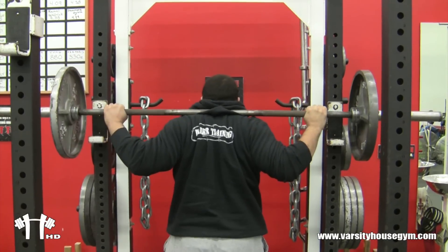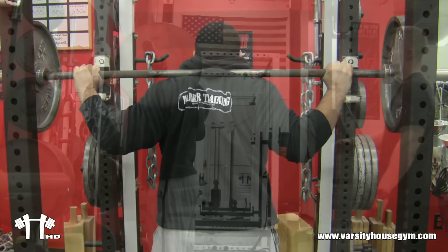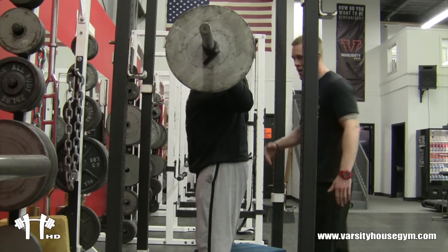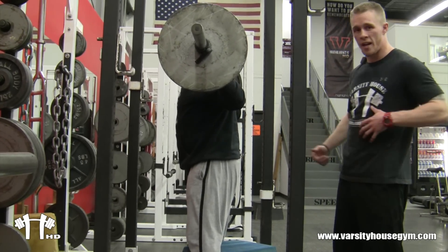You get your hips underneath the bar, your feet flat on the floor. You're going to stand up with the bar. As Coach Mike stands back — he steps back — he stays tight. His whole core is tight. He's going to sit back on the box, keeping his core as tight as possible.